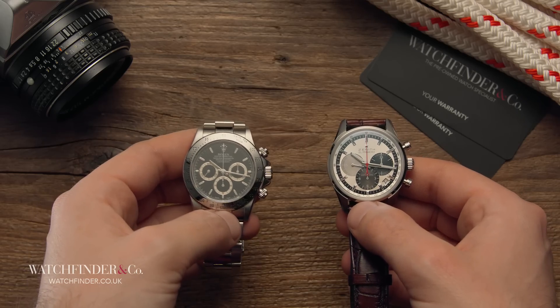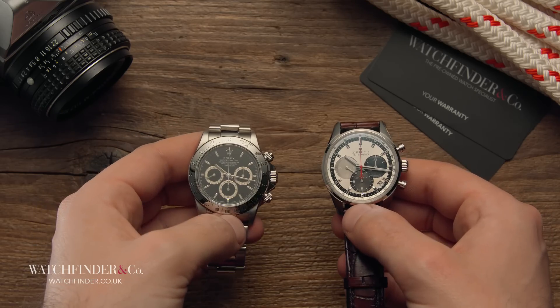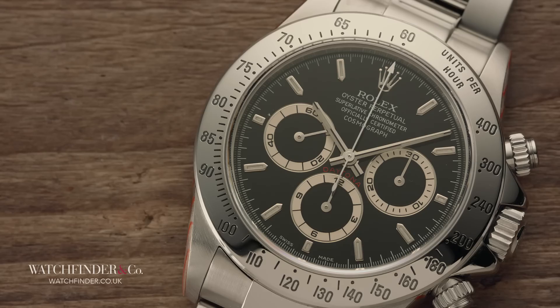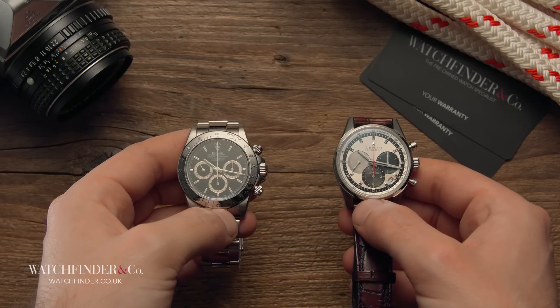The company was late to the game with the 16520 after a shaky run with its Valjoux 72-powered precursor, hot off the back of the industry-crippling quartz crisis, and that suggests that the 16520 was up against it with the budget. Who'd want to invest in a brand new chronograph movement less than a decade after the mechanical watch market was knocked on its behind?